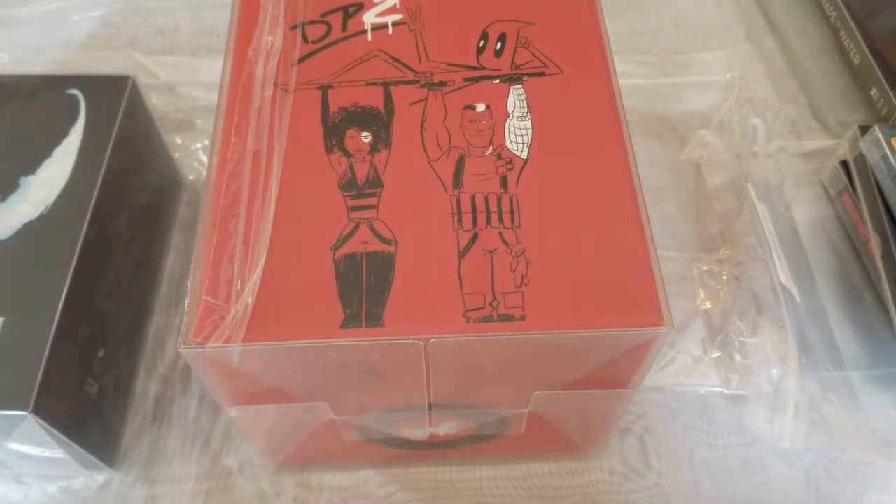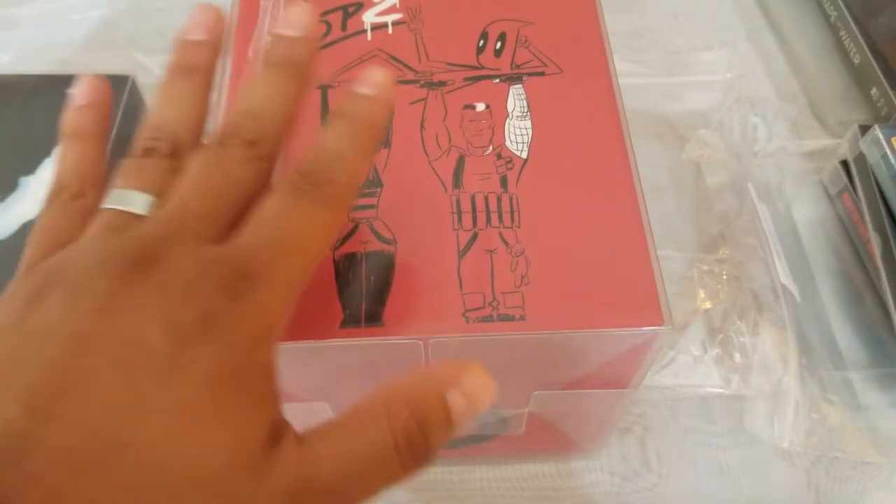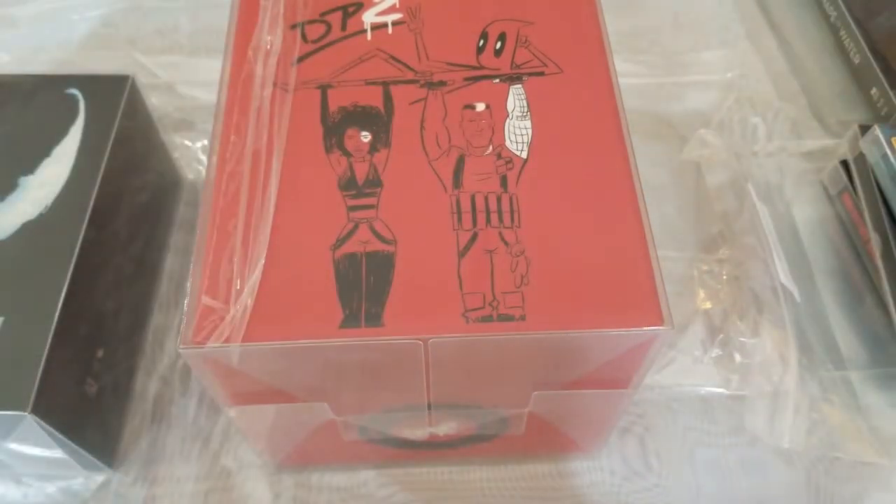First off, I did buy some of these and Steelbook Central did send me some free of charge, but they never told me they want me to give a good review or anything like that. So they're not paying me for this. They are not going to give me any commissions or anything like that. So just wanted to put that out there.